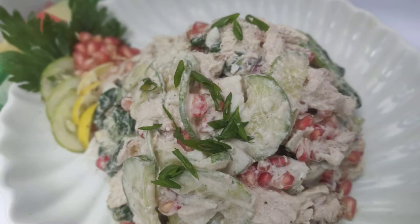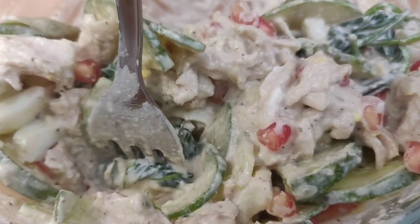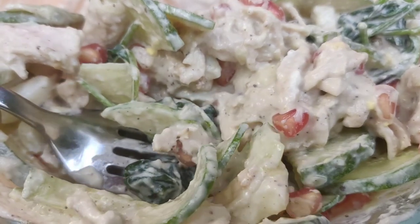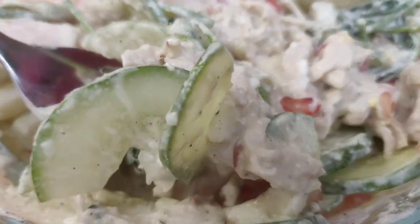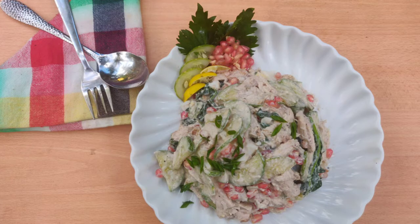Salad is usually boring, but it's very tasty and healthy. All the ingredients are healthy. I will try it any way. As usual, subscribe to my channel and share it with your friends. Stay simply healthy.